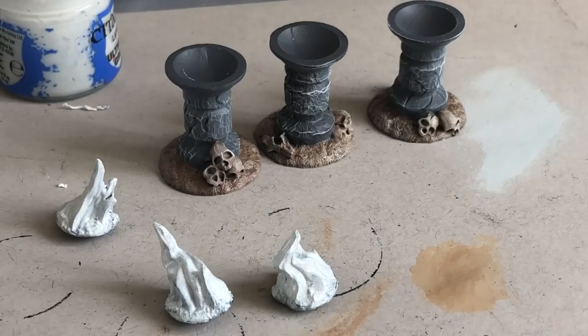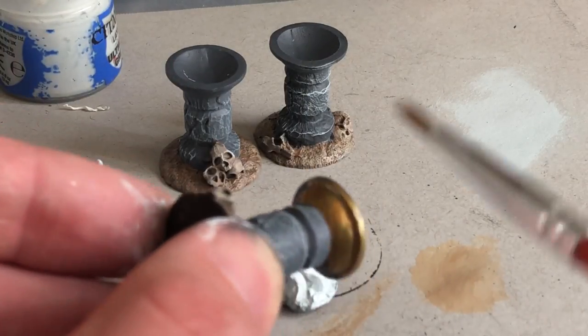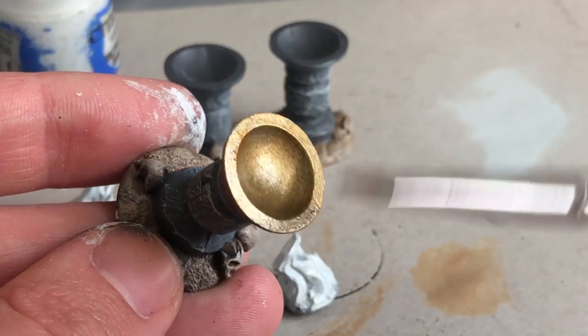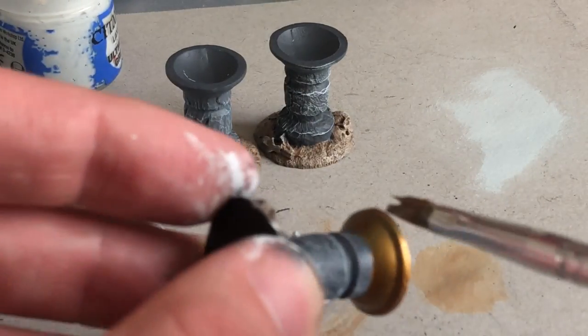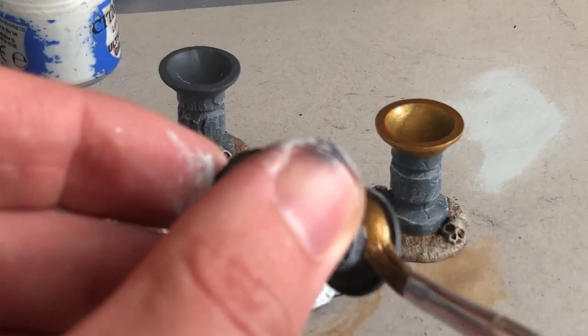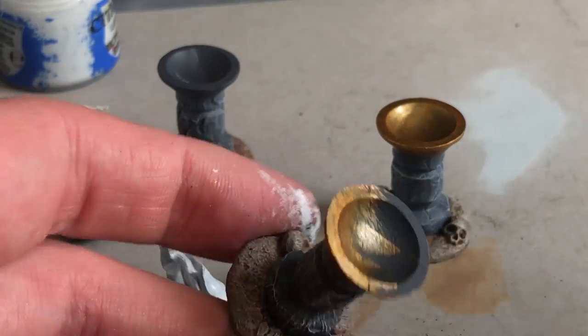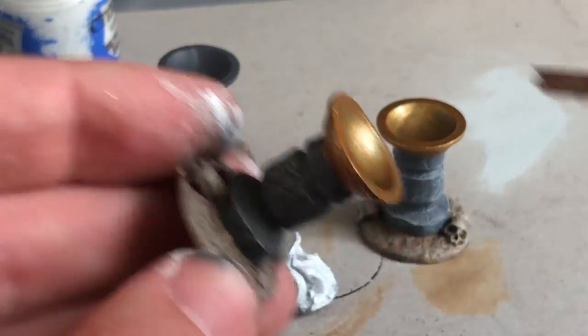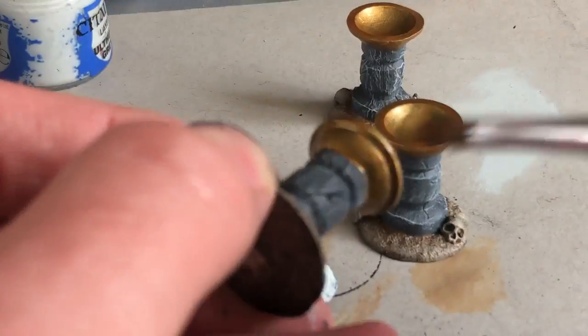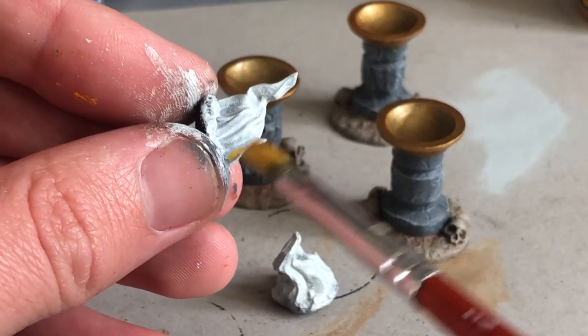This is Retributor Armor — one of the newer gold colors from Games Workshop — and I'm really happy with it. It's got great coverage and a warm tone, so it's sort of a bronze-gold color. I decided to paint the bowls of these magical objectives in gold. It adds color, makes them stand out on the table, and it hints toward the lost opulent age in the ruins of the ancient world in Relic Blade.